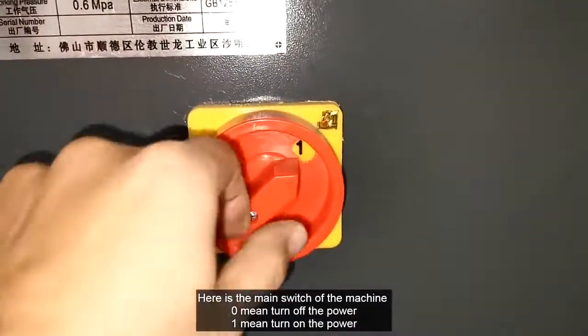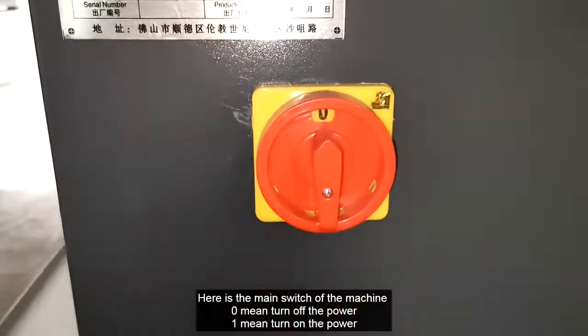Here is the main switch of the machine. 0 means turn off the power, and 1 means turn on the power.